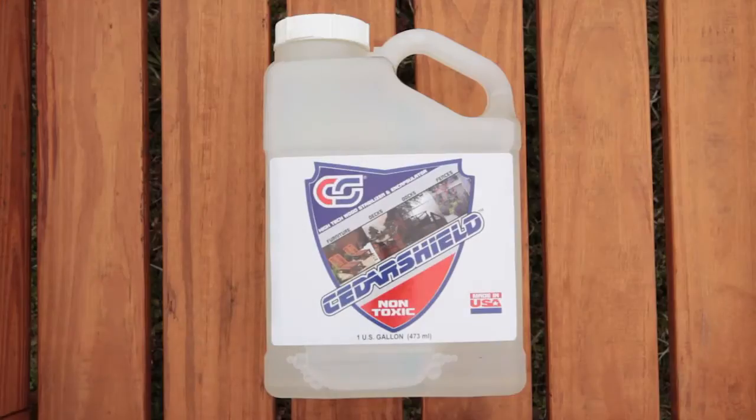Cedar Shield is a wood preservative. It penetrates into the wood, removing any non-cellular bound water or free water, mimicking the beginning stages of wood petrification. This leaves the wood harder and stronger, preventing moisture-related issues such as wood rot. It also deters wood-boring insects.